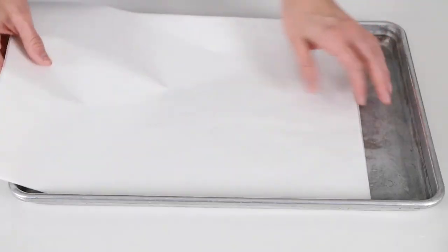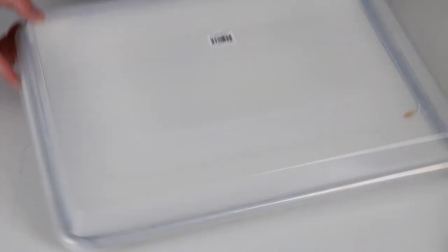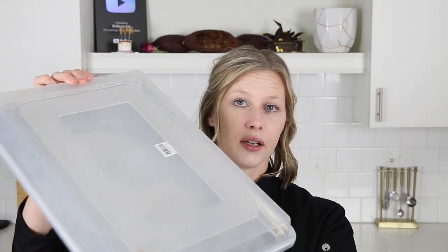Speaking of half sheet trays — half sheet trays with their lid are just the greatest thing. They're great for making chocolate decorations on top of, laying down parchment paper, putting on leftover chocolate, and popping it in the fridge to set up. Great for transportation too. You can put finished chocolate bars or bonbons in, cover it with the lid to protect from humidity, and put it in the fridge for storage.